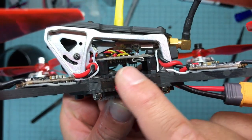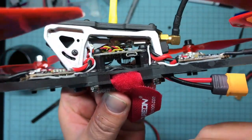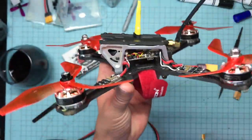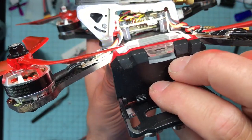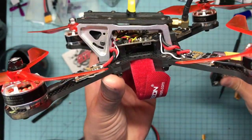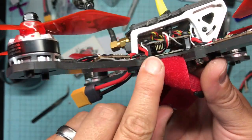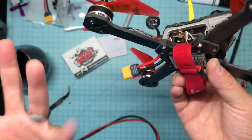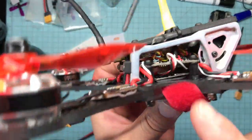Look at that form factor. I did stack it up quite a bit — it doesn't nearly need to be this high, but I didn't care. My receiver is buried under there, the flight controller is right there, and there's the USB port. I wish I could show you the bare board, but I left it in the house.